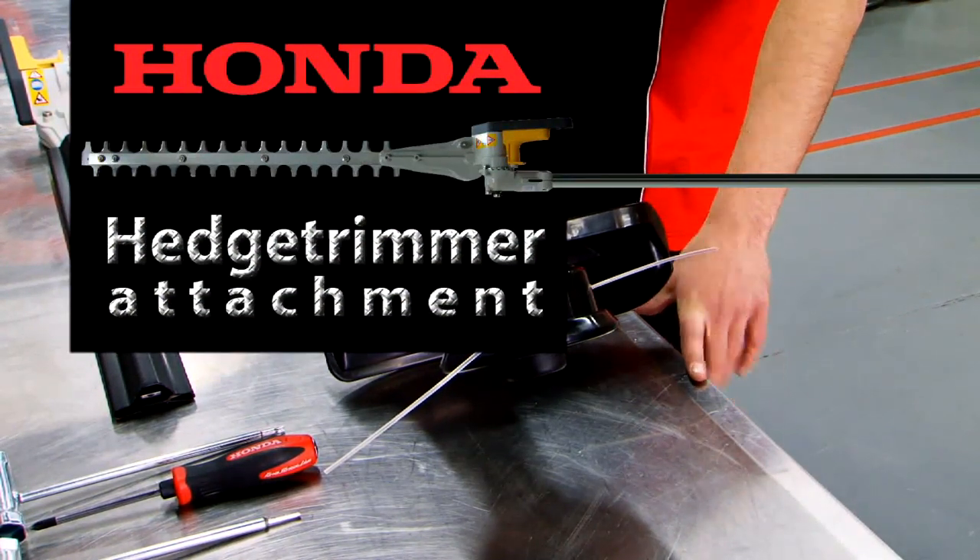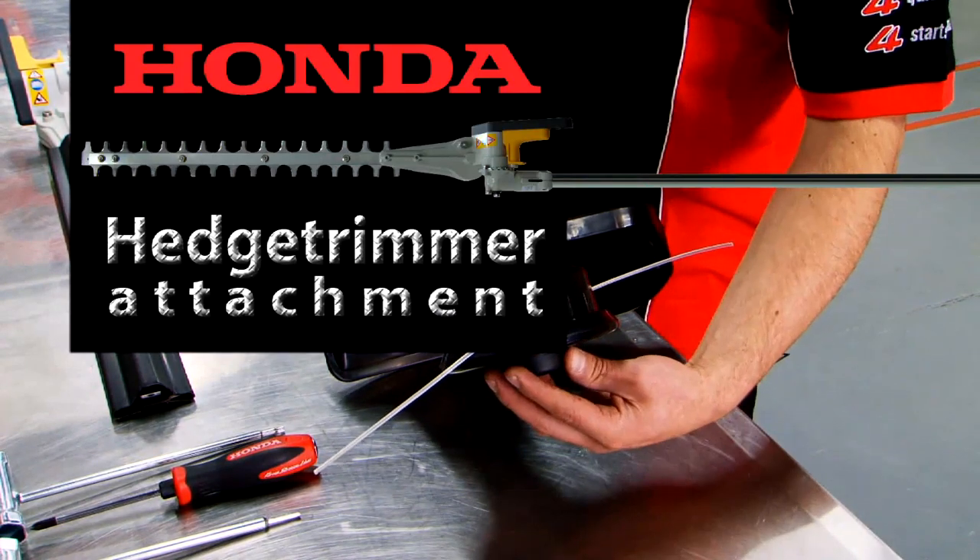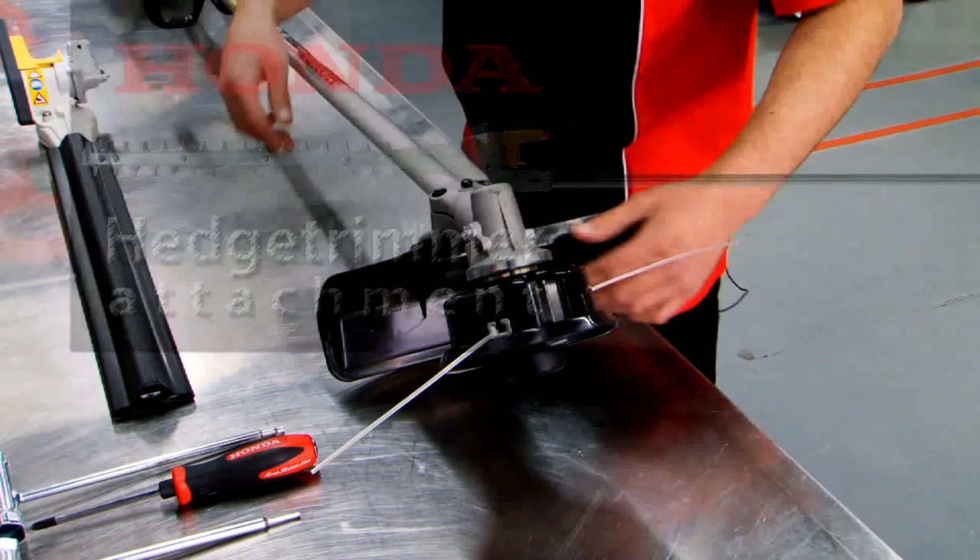Today we're showing how easy it is to install the new Honda Hedge Trimmer Attachment. Fantastic little unit.